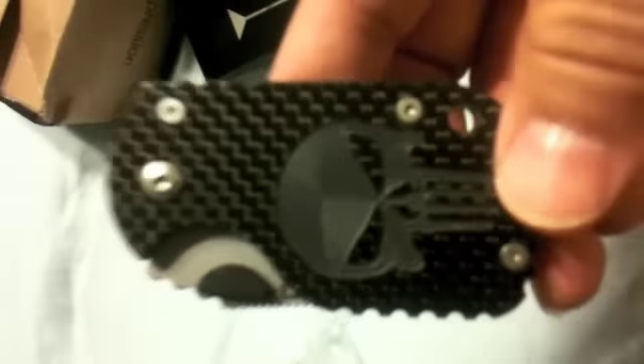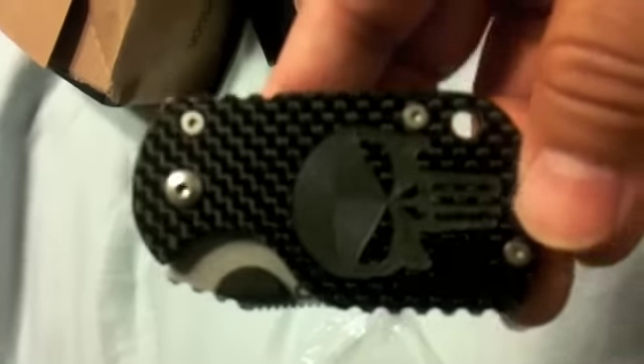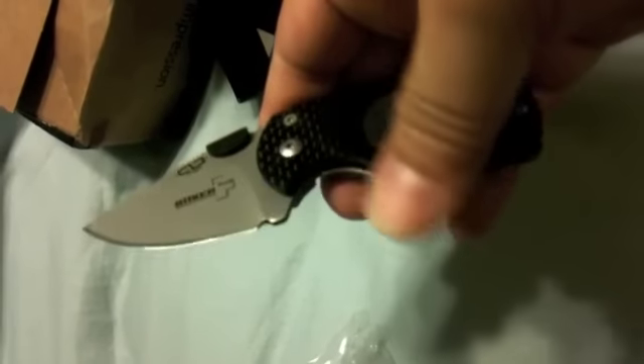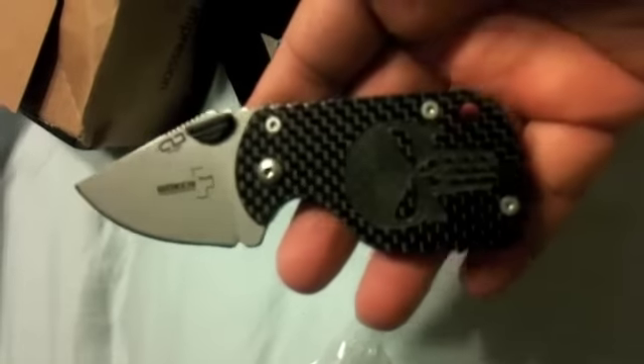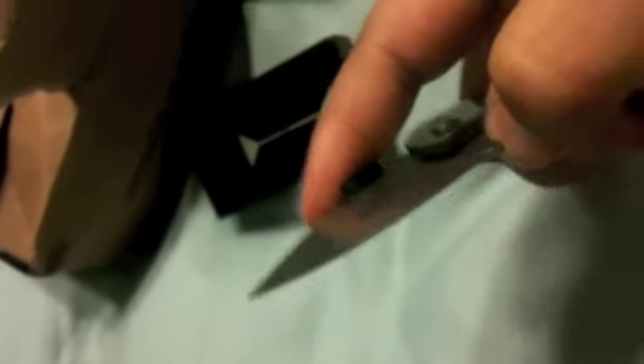Check this out — modified carbon fiber with the Punisher skull on there. Oh man, look at that. What y'all think? Let's check it out. Tight. Supposedly has washers as well.